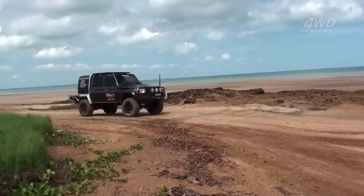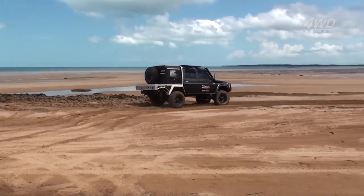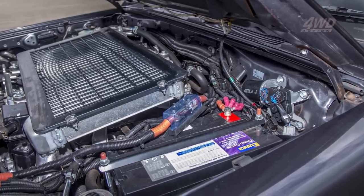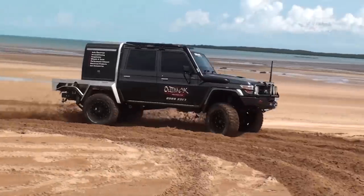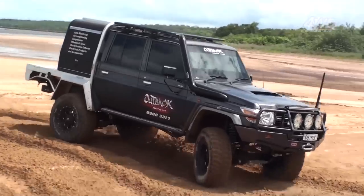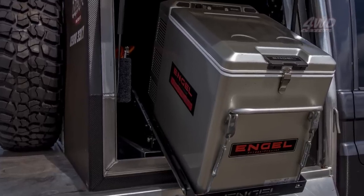You're probably thinking that being an auto sparky, Joe has a mint 12-volt setup — and you'd be right. The 130-amp AGM deep cycle battery is powered by a Redarc 25-amp BCDC charger, which does solar and 240-volt charging in the one unit, and it also powers the fridge and camping setup in the tray.